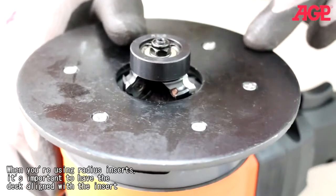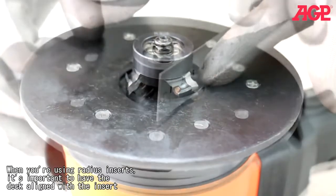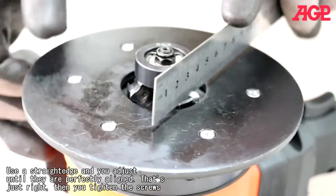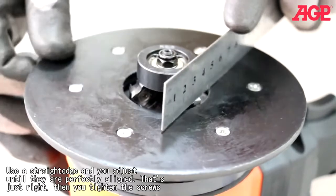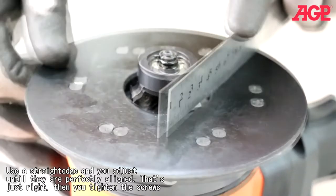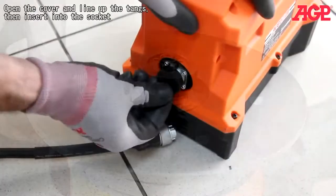When you're using radius inserts, it's important to have the deck aligned with the insert, so you use a straight edge and adjust until they are perfectly aligned. Then tighten your screw.